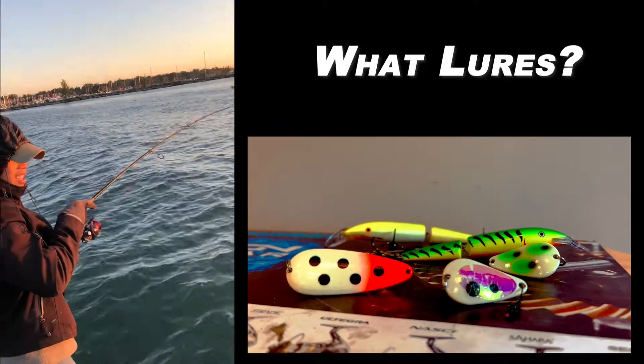From late August into early September, one of my favorite things to do is cast lures for big Lake Ontario salmon. We typically do this at night — you can do it from a pier or from a boat — and the best part about it is that you only really need two types of lures.